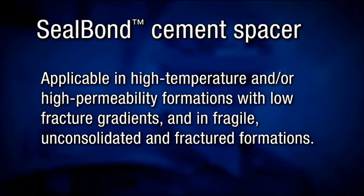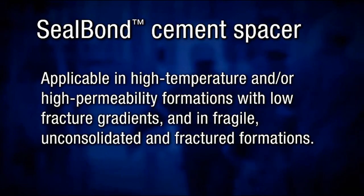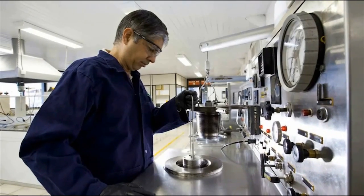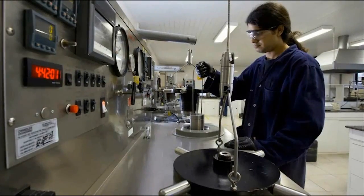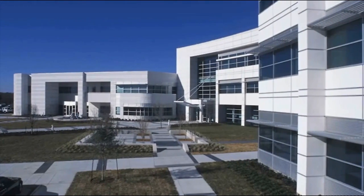The Seal Bond spacer is applicable in high temperature and high permeability formations with low fracture gradients, and in fragile, unconsolidated, and fractured formations. Let's see how the Seal Bond system performs under laboratory conditions.